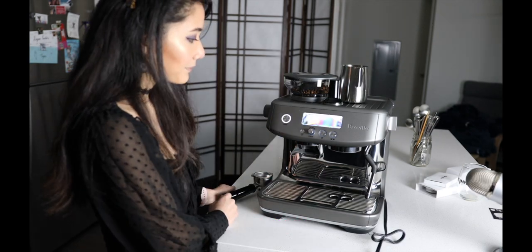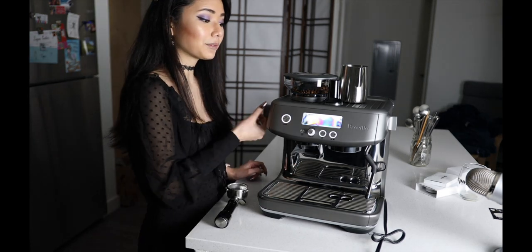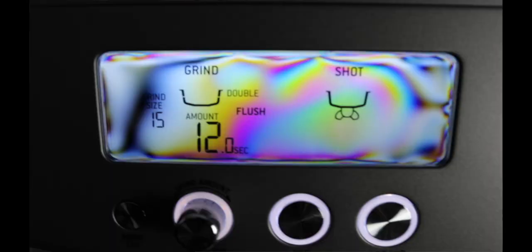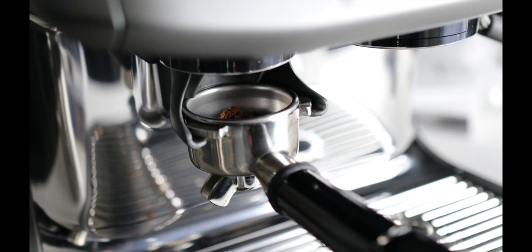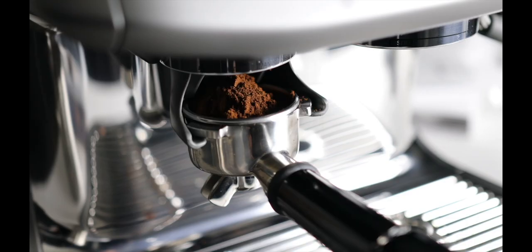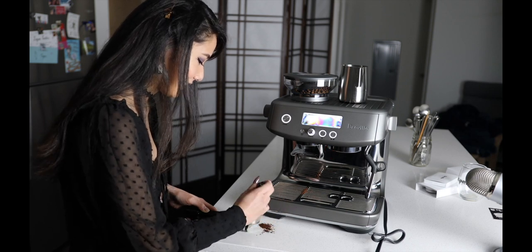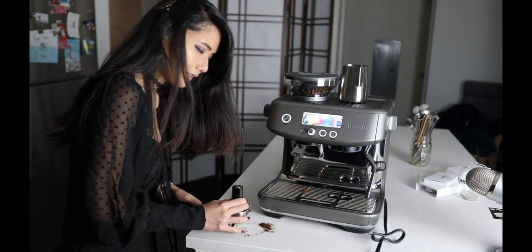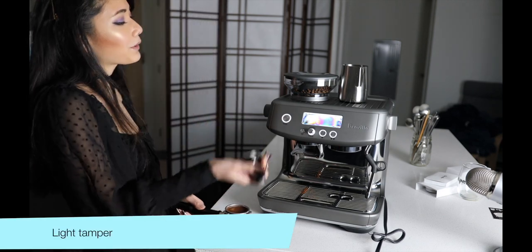Put the power button in — it makes that noise. This dial lets you adjust the coarseness of your bean, and right now it grinds for 12 seconds. Usually you want to push down about 30 pounds worth of weight when tamping. This tamper is really light — I wish it was a little bit heavier.